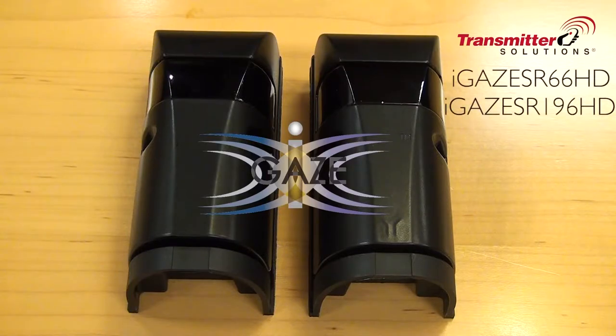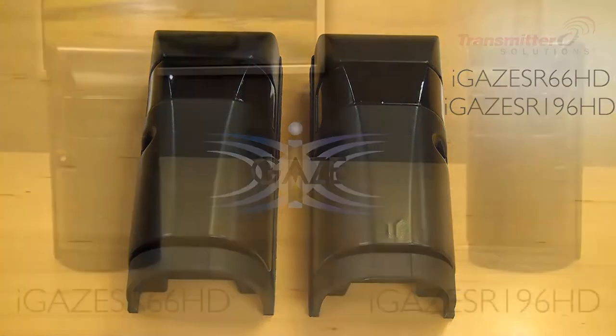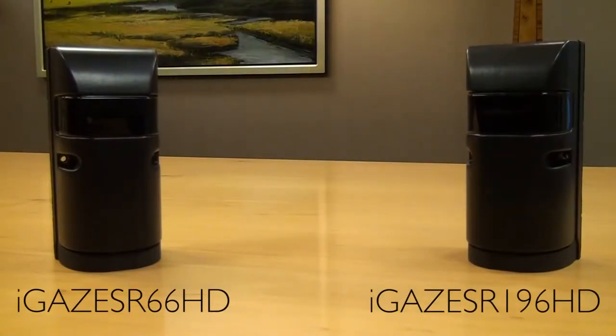In this video, we will highlight the EyeGaze SR66HD photo eye from Transmitter Solutions, as well as the new EyeGaze SR196HD photo eye. The 66HD and 196HD photo eyes look identical from both the outside and also the inside the circuit board. The one main difference is the range of these photo eyes — the 66HD has a 66-foot range, and the 196HD has a 196-foot range.